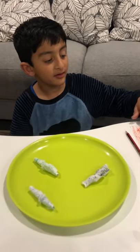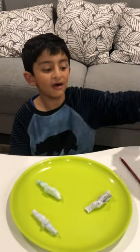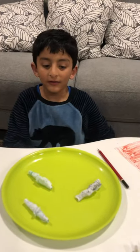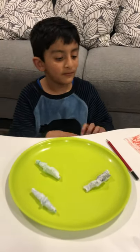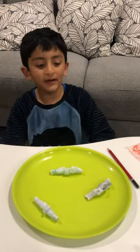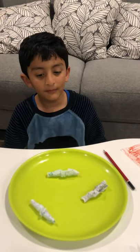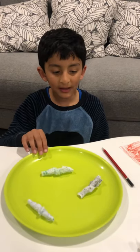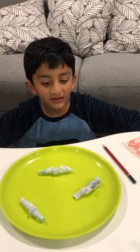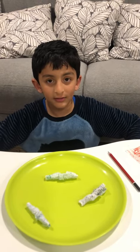It looks like this now. We wrap it up with the pencil, then we tighten it up into little ones like this. Then we take it off and put it in one big plate, then we put it in water and it will grow.